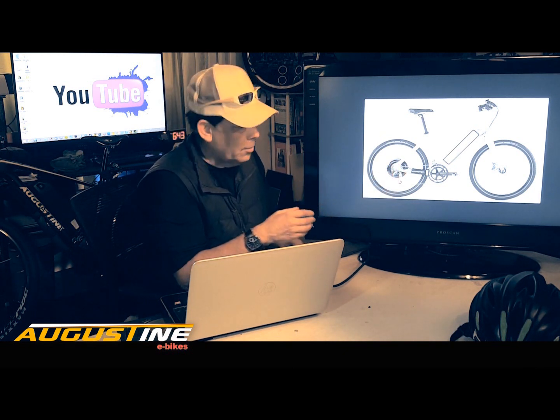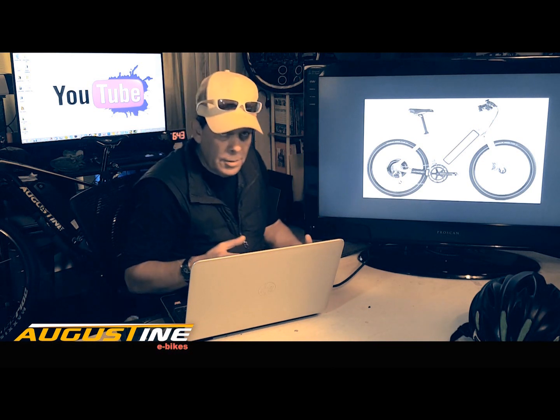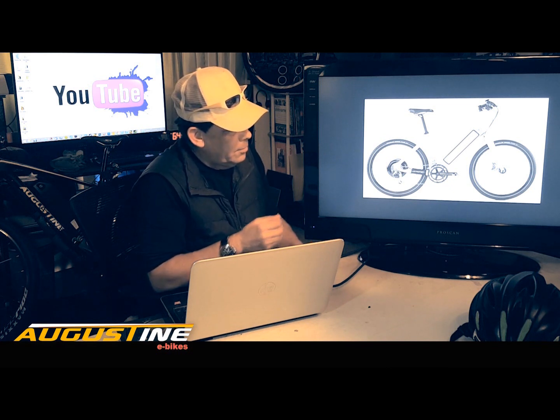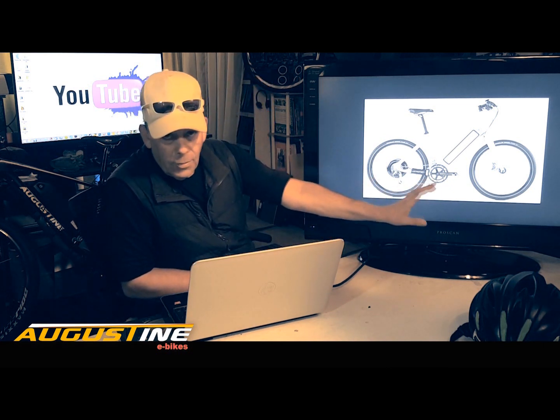This is running a 500 watt motor — pretty much European standard. But if you want more control over how much power and how much range you get, which is determined by your motor and your battery, you can put together a pretty good bike for well under the cost of this.